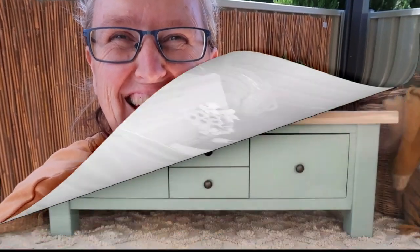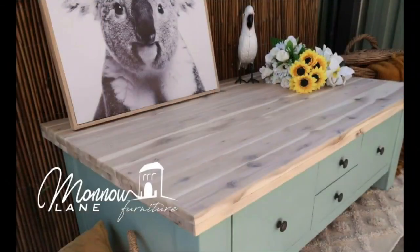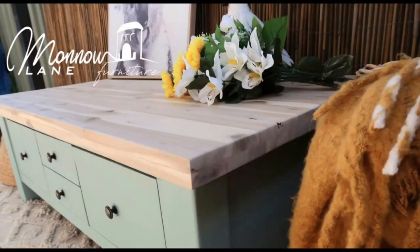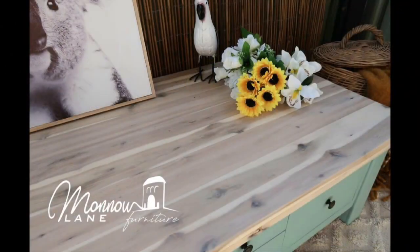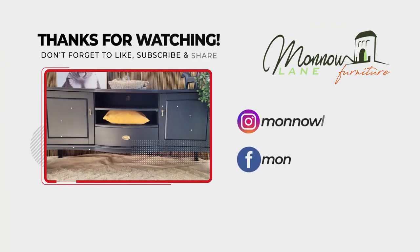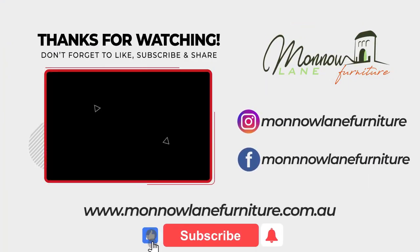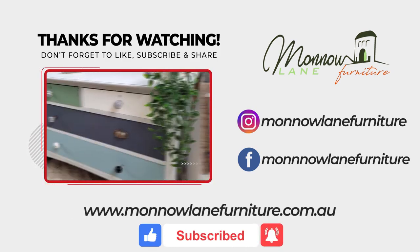Thanks for sticking with me. It was a quick one — she's a beauty. Look forward to seeing you next time. Like, comment, subscribe — all that jazz. See you next time. Take care. Bye bye!